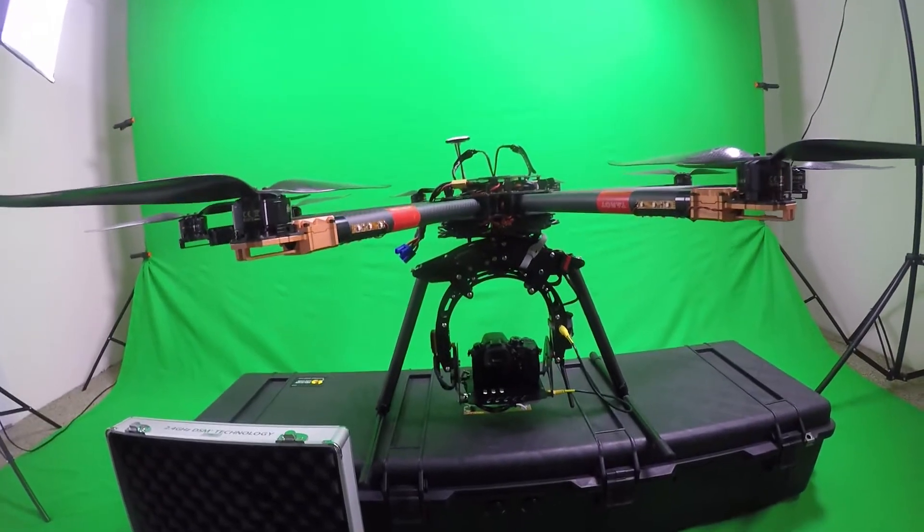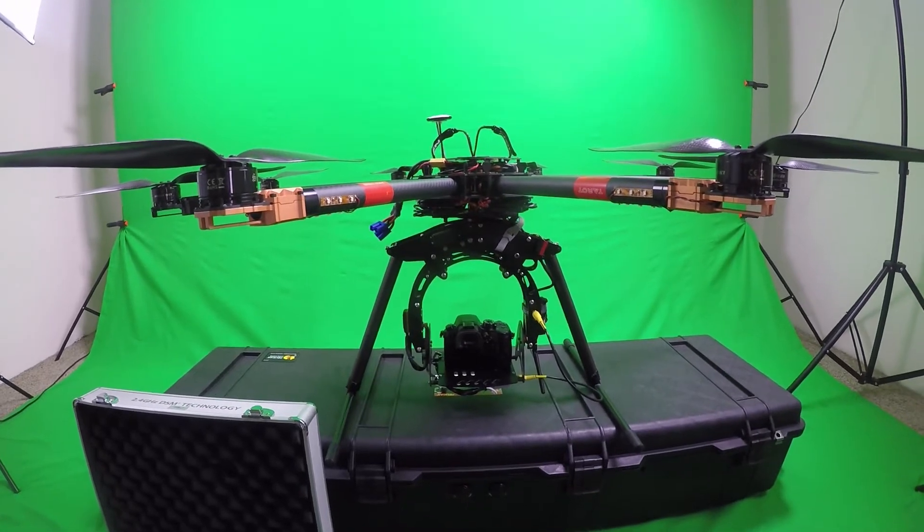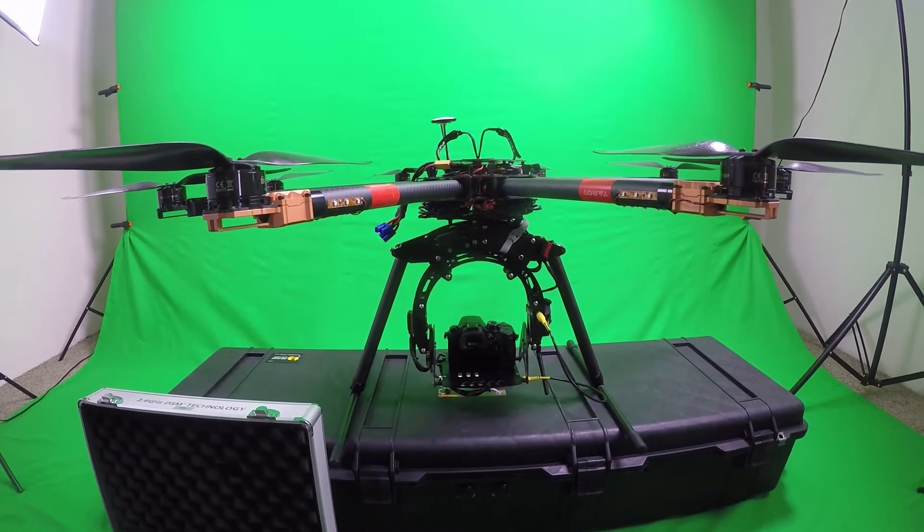What's going on guys, Brad Scott here from bradscottvisuals.com, and today I wanted to show you a quick rundown of my aerial cinematography setup.